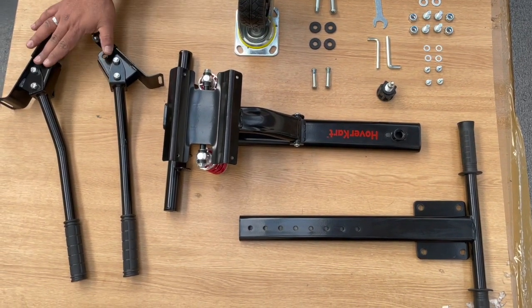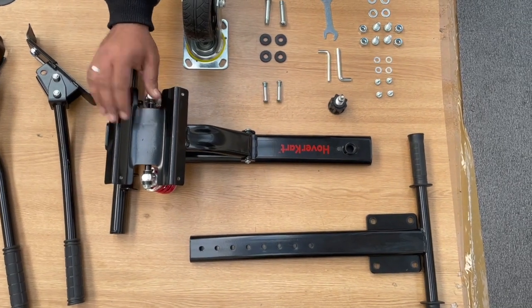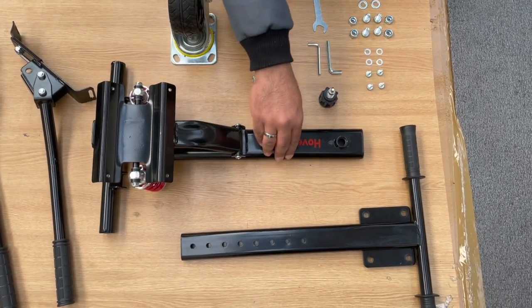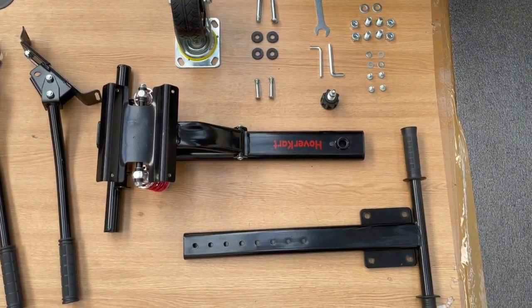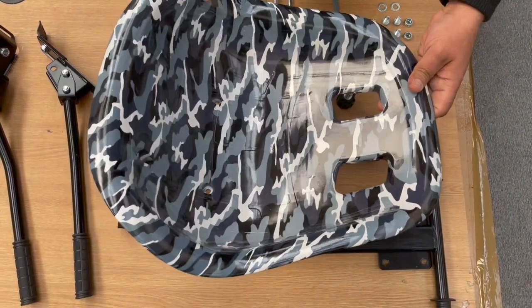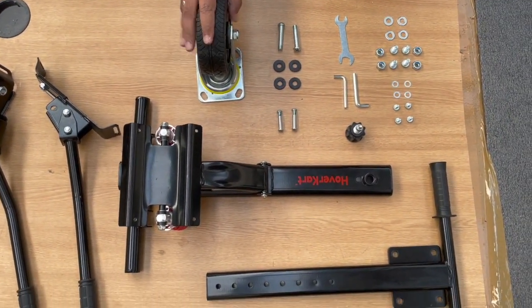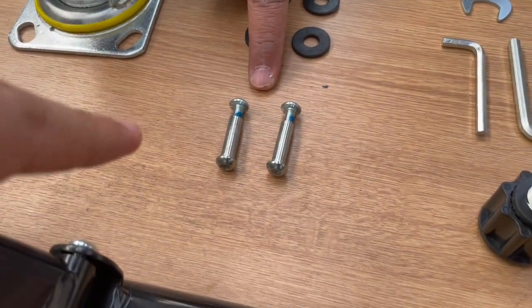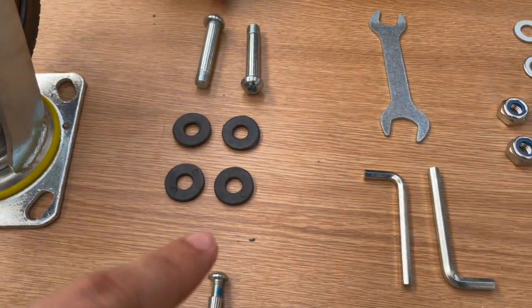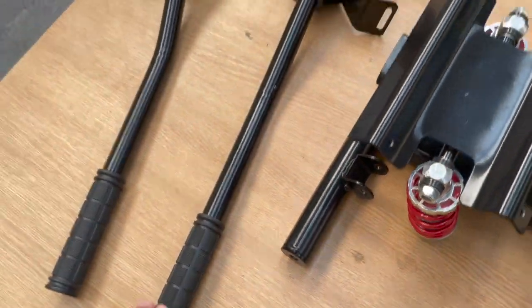You have the arms for the hover cart, both right hand side and left hand side. You have the main frame with the suspension, you have the subframe and you have the seat. You have the front off-road wheel, and over here you have the two screw-on bolts for the suspension, the washers and the bolts to attach the mainframe to the arm brackets.